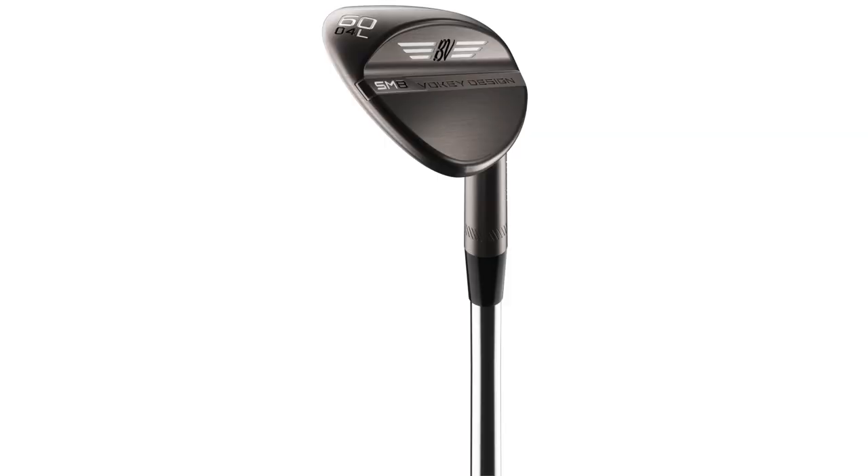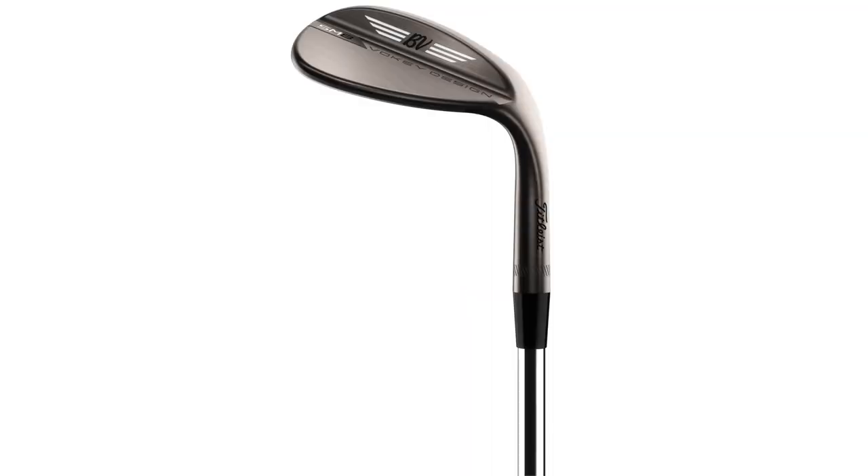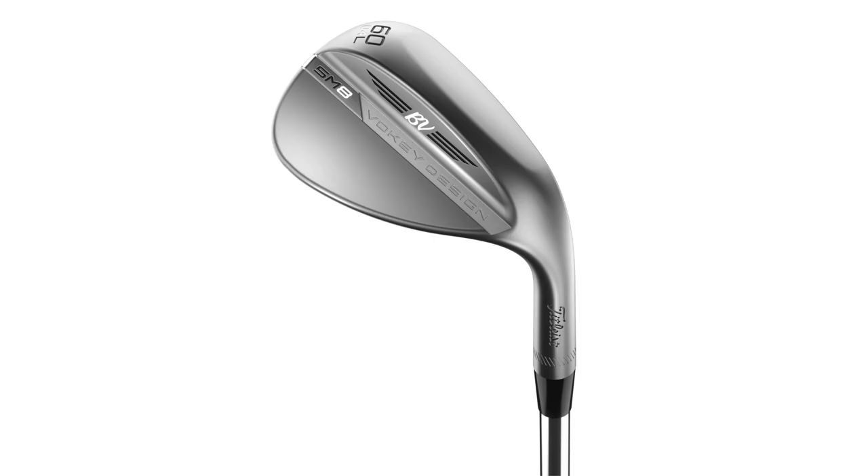And the L grind is just on the opposite end of the spectrum. It's a very narrow crescent shape. The L grind is designed for maximum versatility — it's also designed for golfers who are a little more shallow, playing in firm conditions.